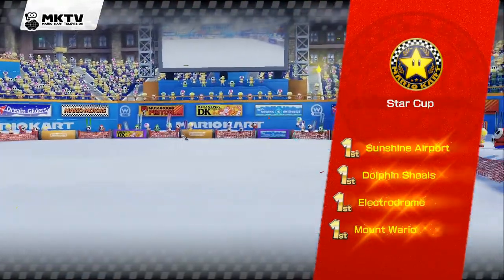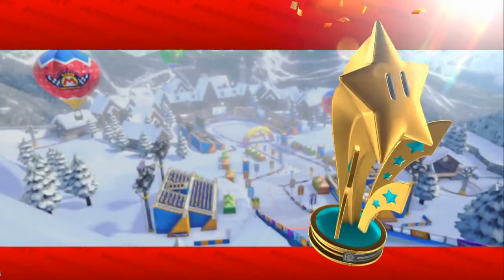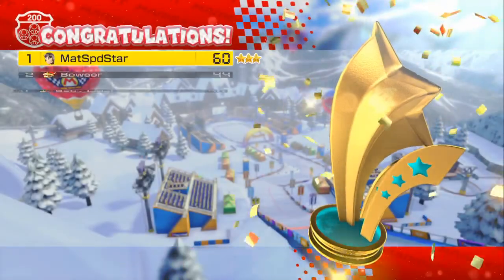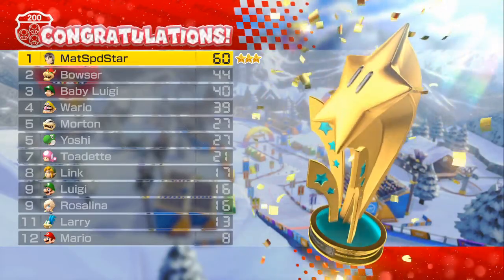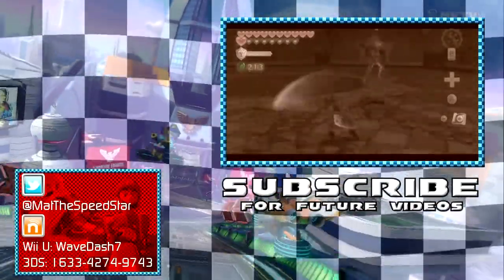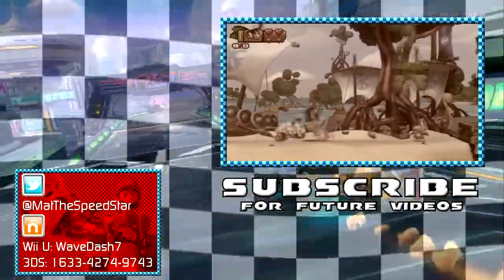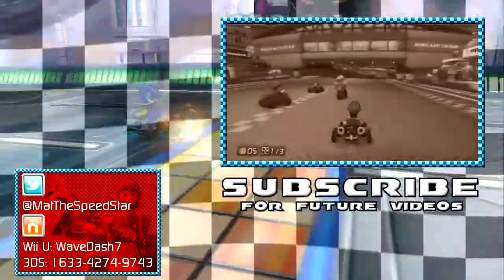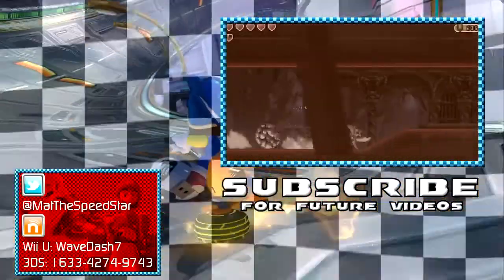I will take it! Golden star once again — triple stars. That is good. Thank you all for watching. If you like this video, please give it a like. If you wish to follow me on other Let's Plays, click the top right box to subscribe. Any concerns, I will let you guys know by Twitter. And if you want to race me, my Nintendo Network ID is in the lower left box. This has been Matt the Speed Star, and I will see you guys next time when we run through 200cc special cup.